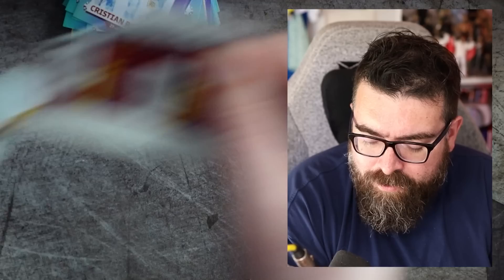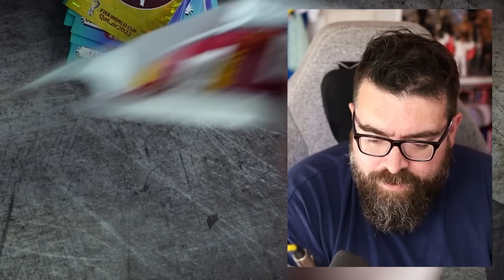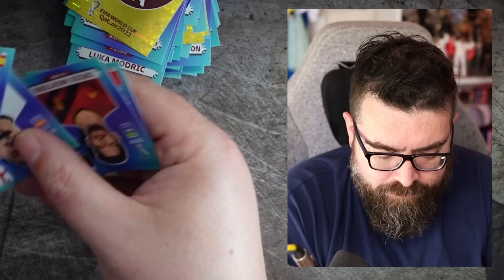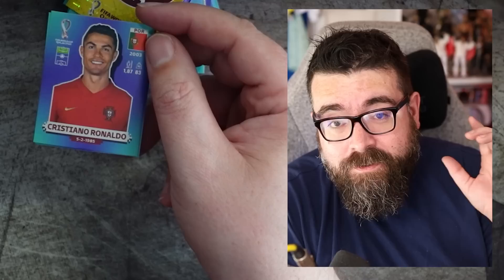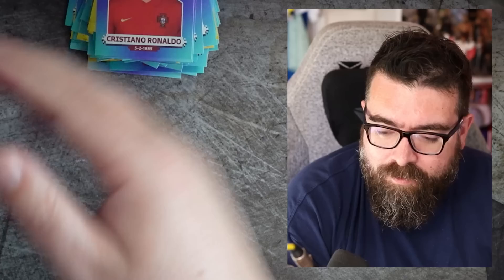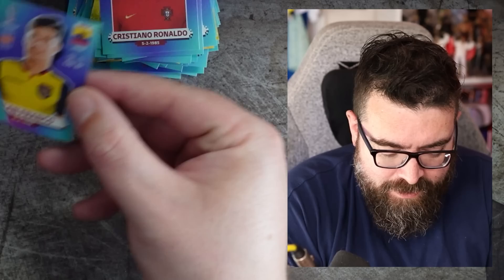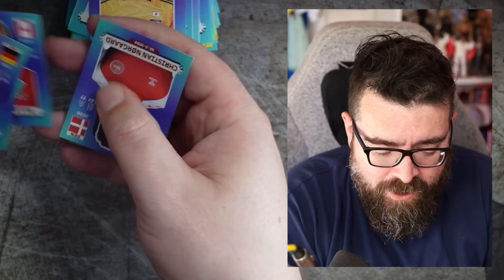We're getting through the packs though, so we are running out of time for Ronaldo. I've got Modric instead — is that a compromise? Luka Modric is quite good at doing a football. Calvin Phillips as well now. And there he is, boys and girls — Cristiano Ronaldo! We don't even have to clickbait it. We have pulled Messi, Ronaldo, Mbappé, Neymar and Gabriel Jesus. What more could you want? We've still got more packs — we just want players we haven't already got, filling in the gaps. We've got all the big guys, all the big stars in one go!